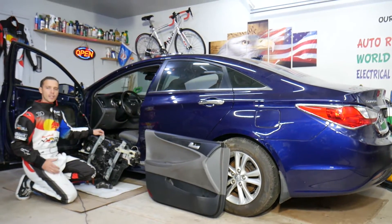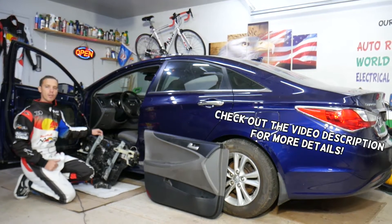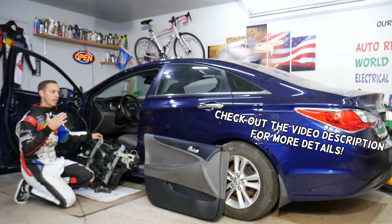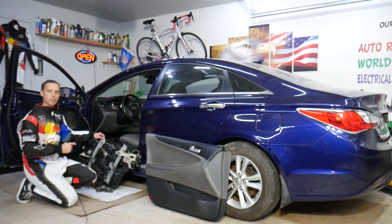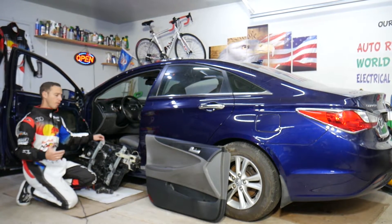Hey guys, welcome back to World Mechanics. Thank you for watching and subscribing to the channel. Today will be a super helpful video. If you have a Hyundai Sonata and need to remove or replace the front window regulators, stay with us — we'll explain how to do that step by step.